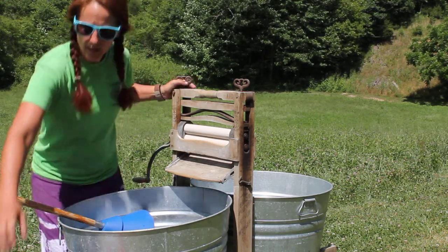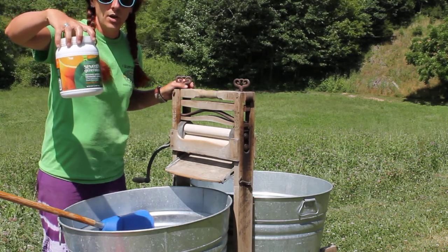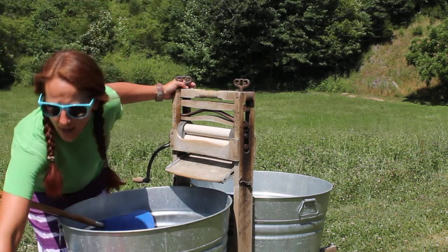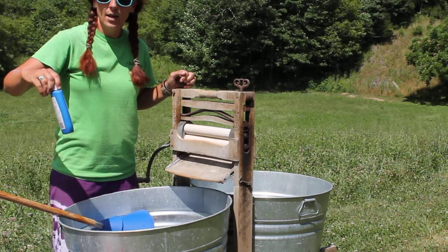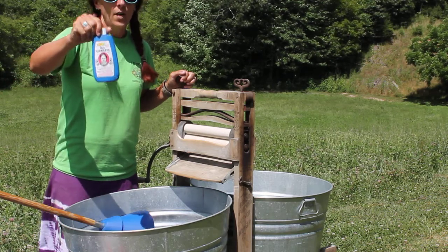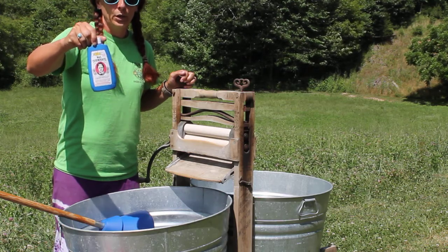I am using 7th Generation soap. You can make your own soap, but I found that this works quite well and it doesn't have anything toxic in it, so you can dump your water straight onto the ground. I also use 7th Generation fabric softener. If I wash whites, I prefer to use Mrs. Stewart's liquid bluing — follow the instructions carefully, otherwise it will literally blue your laundry.